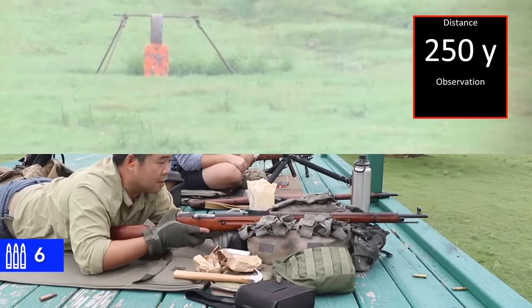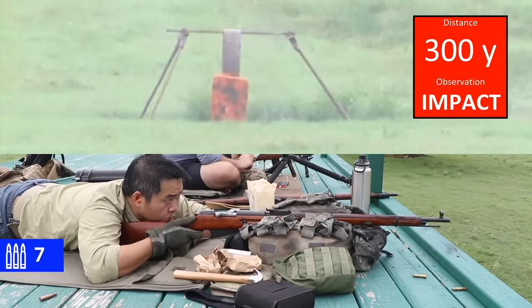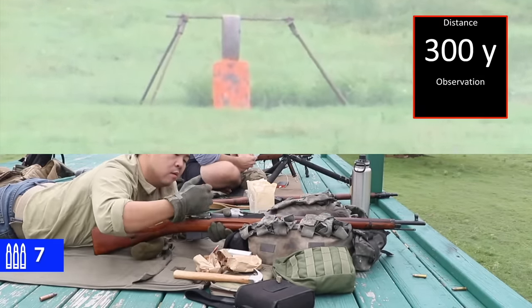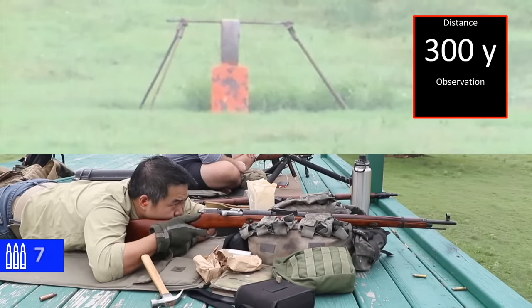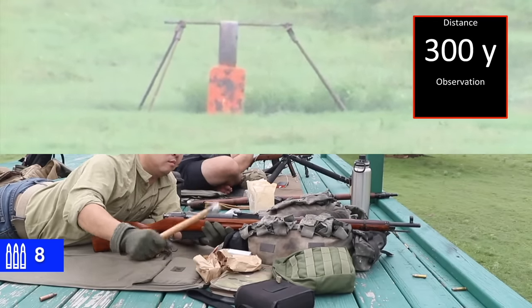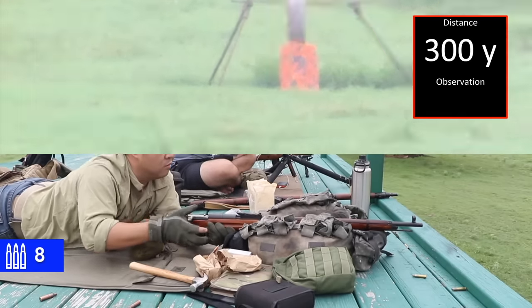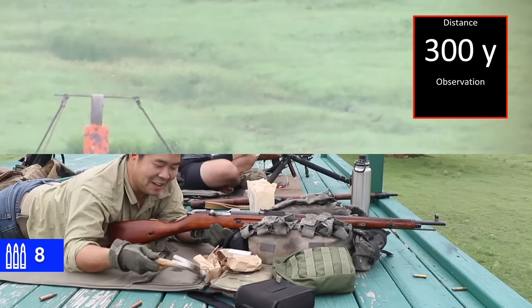All right, 300. Did Khrushchev's mallet make an appearance? Oh yeah.